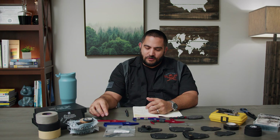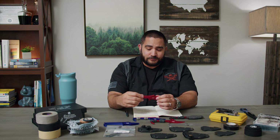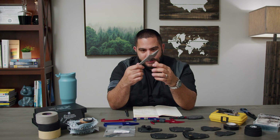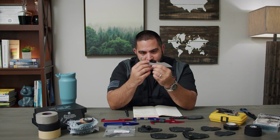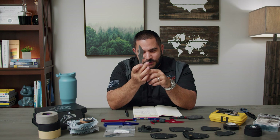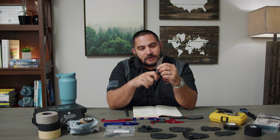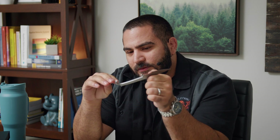Why do you need to customize the MDV? It's part of the design feature. You have the trainer and the actual MDV, and it comes bare like this. Most people who carry the Damascus version tend to do this because it's pretty. But if you are worried about blood getting on this, or your sweat making it difficult to hold on to, then you're going to want to customize it.